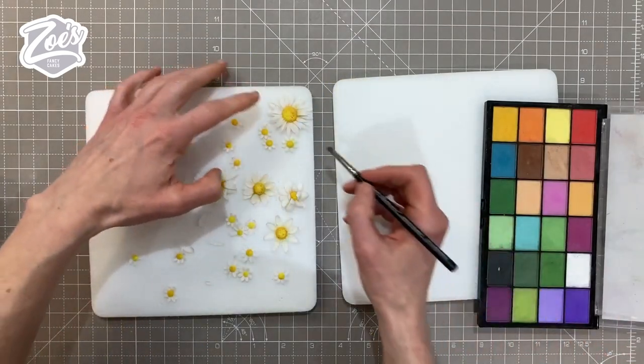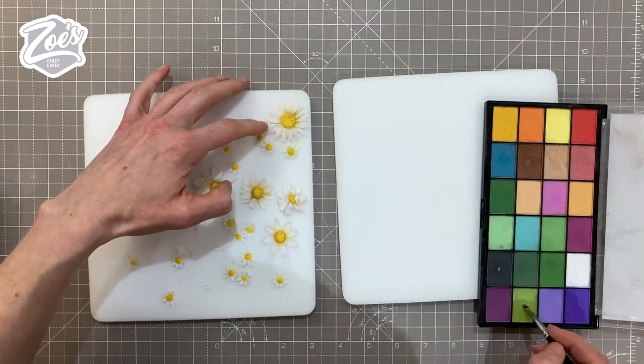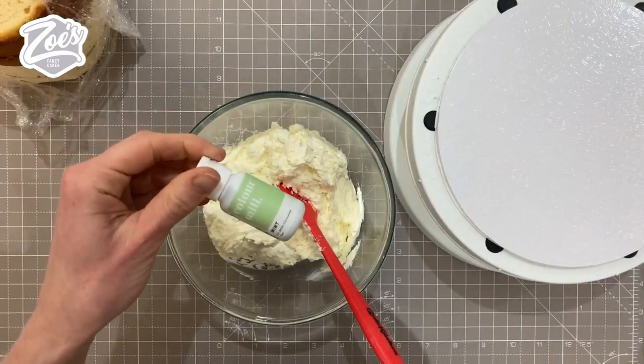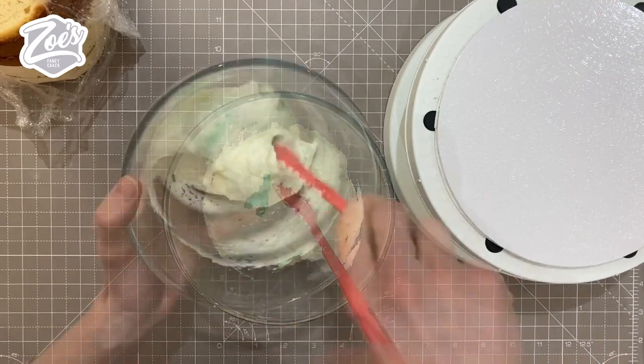You could even go on there with a little bit of green if you want — just be extra careful around those petals.